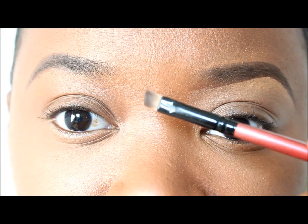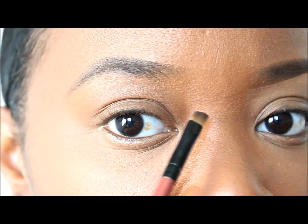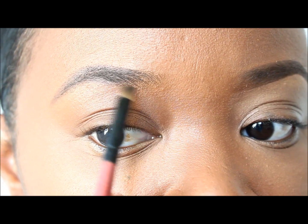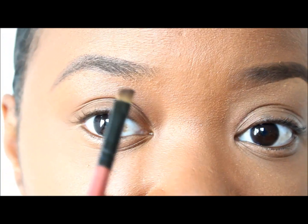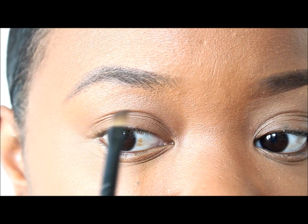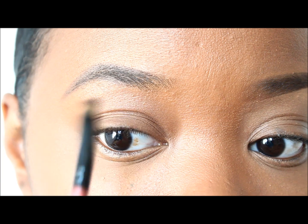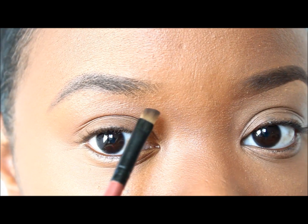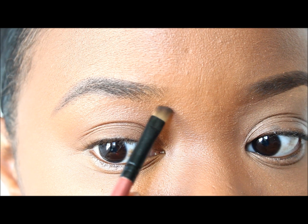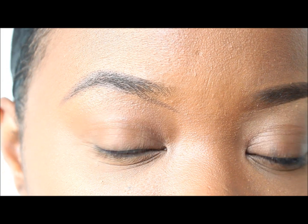Without adding any more product to the brush, I'm going to slightly go down towards my nose to create a high arch look, like I did in my last tutorial. If you bring your brow a little further down towards your nose, it gives the appearance that you have a really high arch without having to tweeze your own eyebrow hairs to create that arch. So I'm going to start right here and bring it down a little bit, then just fill in.